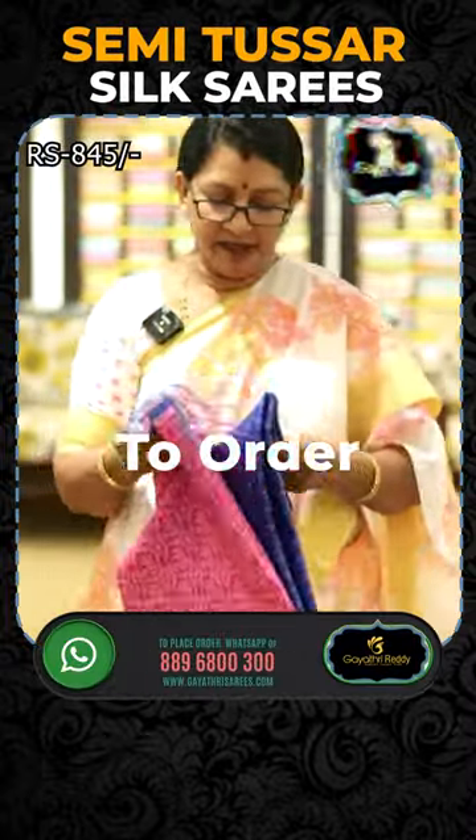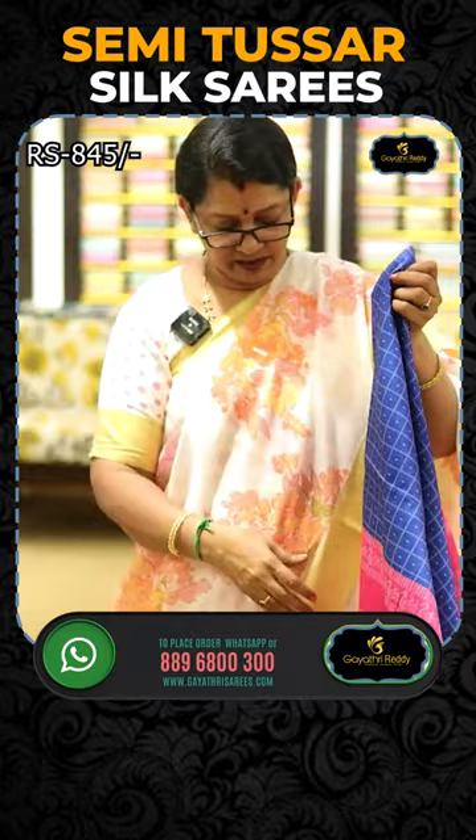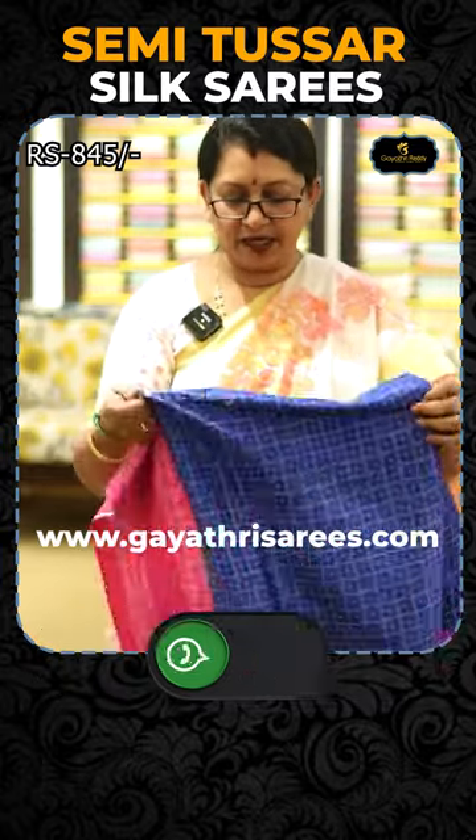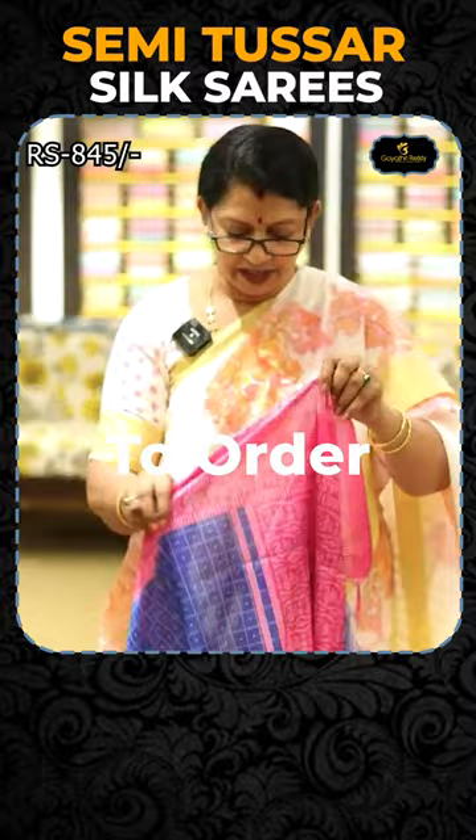Semi-tussar sari. This is priced at 845 rupees. You can use it regularly — it is also great for the office. Just open the sari.